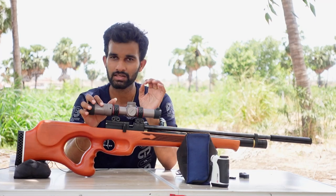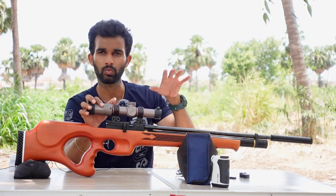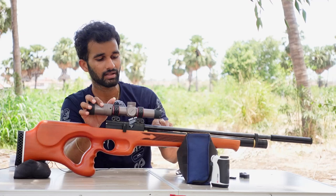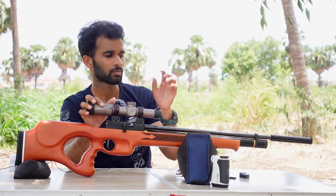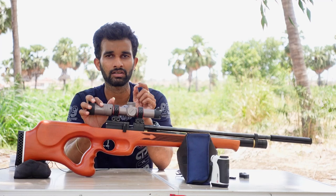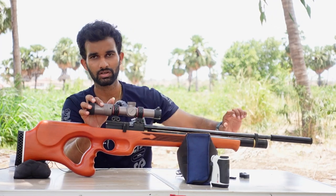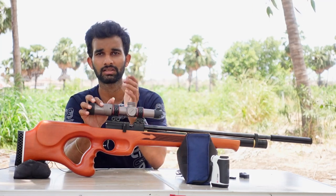Below the barrel we have the reservoir, which is about 190 to 200cc and has a built-in regulator inside. The regulator is adjustable, but in order to adjust it you can't do it externally — you have to degas the gun, remove the reservoir, make the adjustment, and then put everything back together.